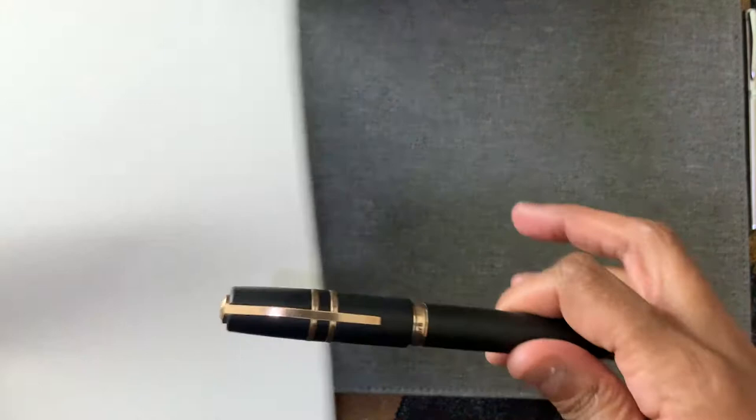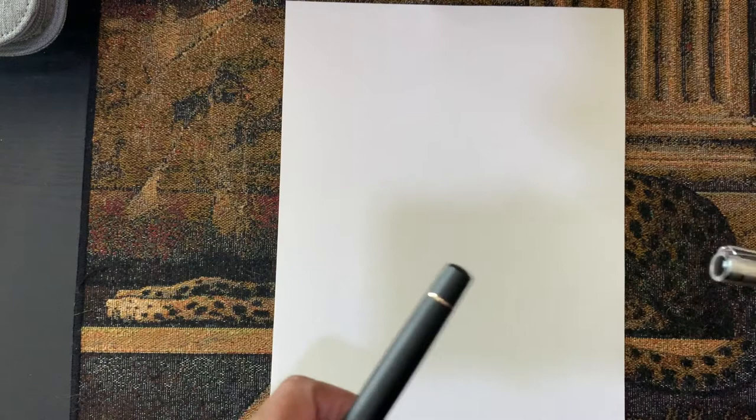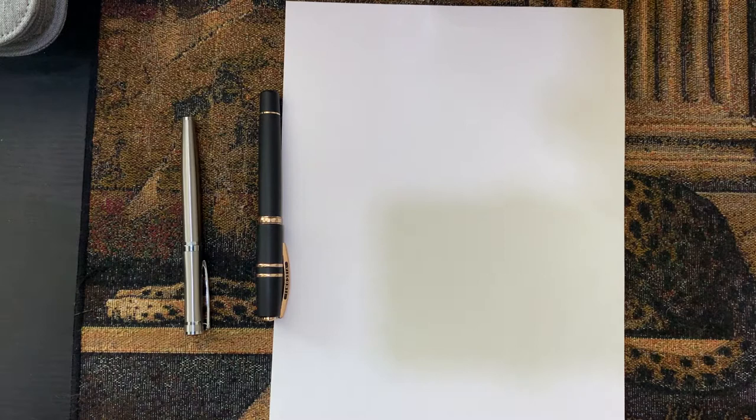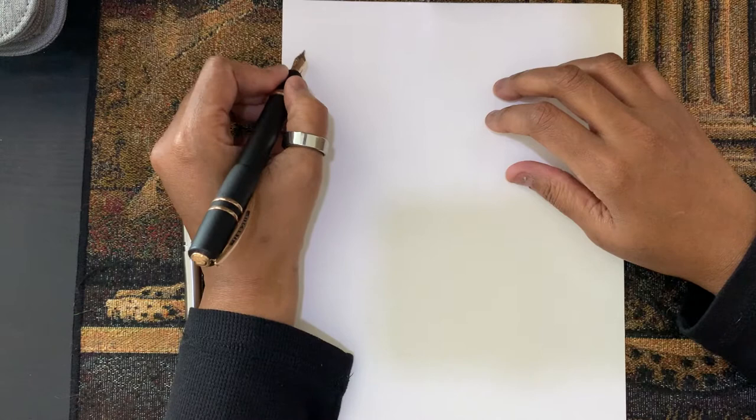Something unique I wanted to bring to my channel: I write with both of my hands. So I want to give you a feel for how these pens write both left-handed and right-handed, as well as maybe how they come across if you're doing some art. I'll take a seat and start with my left hand — starting with the Visconti.